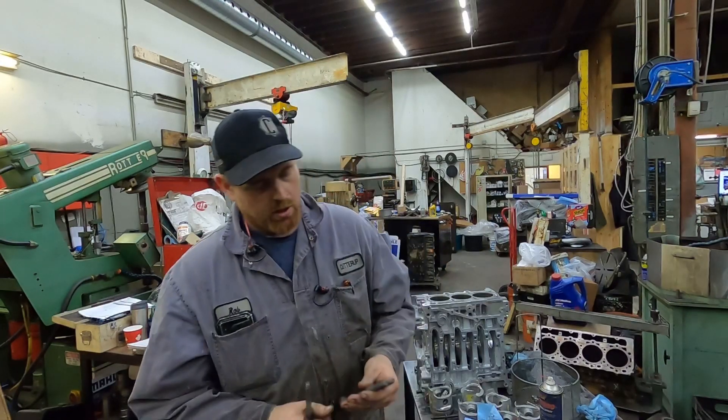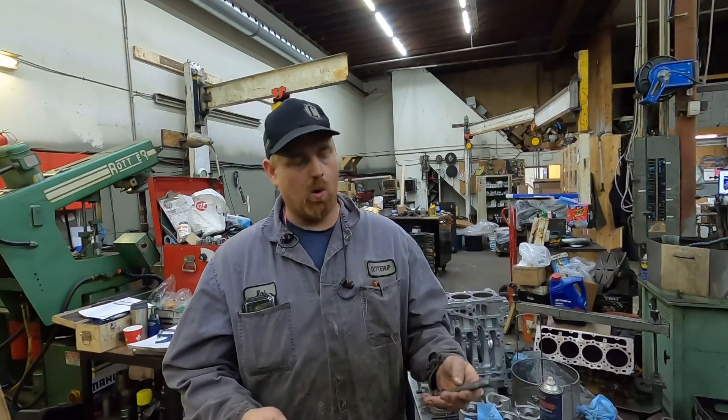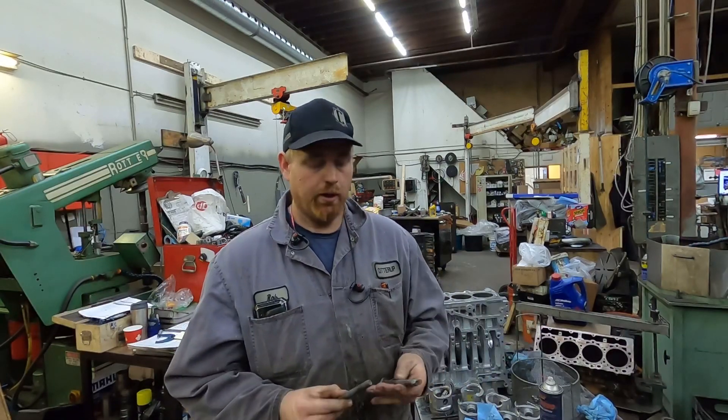Hey guys, CutterUp Rob here. Another pro tip. If you guys are chasing bolt holes and you don't have a thread chaser but you have a bolt that'll go in the hole that you don't need — because you have to wreck the bolt to do it.